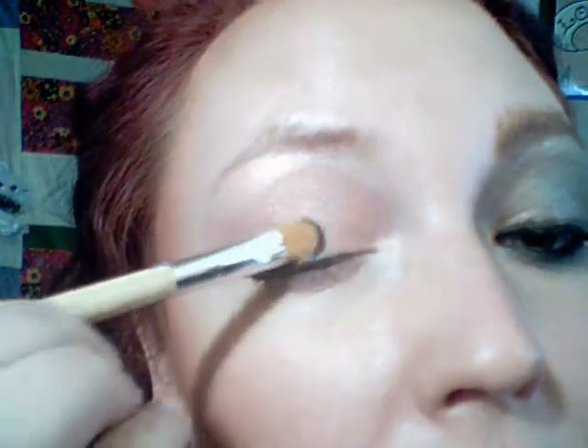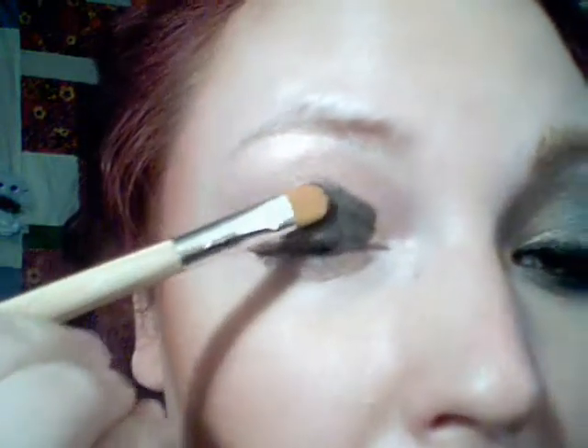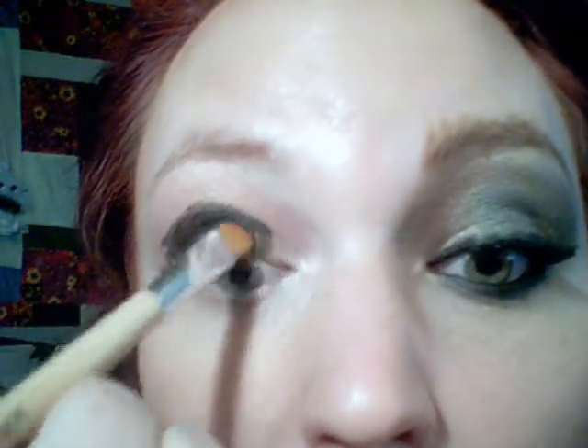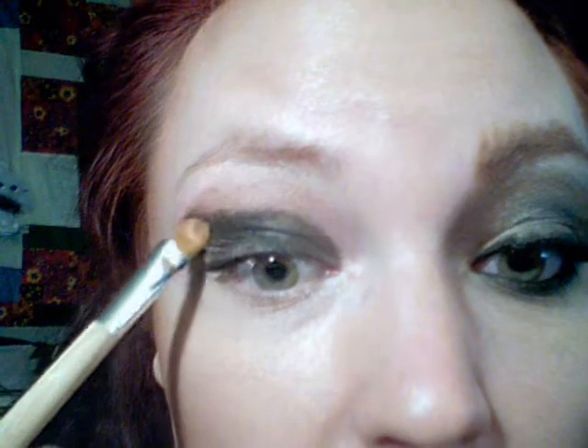Now we're gonna take the Black Ground paint pot. Have y'all noticed that like halfway through the paint pot it kind of gets a little drier? This is the first paint pot I ever had — the Black Ground. Usually I use the paint pot untitled a lot. We're just gonna put it on that lid. If y'all know how to keep these from drying out please let me know, because I turn them upside down — I've heard that can keep them fresh. But for what you pay for these things, they better last to the very last drop!